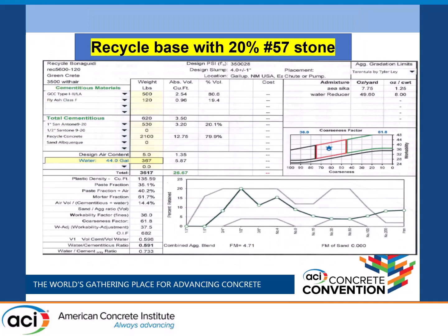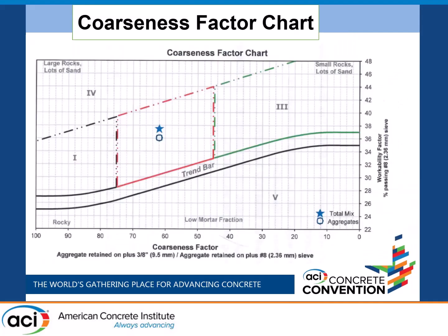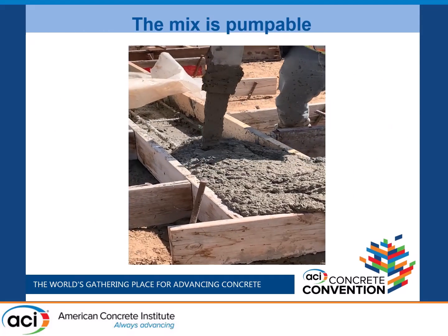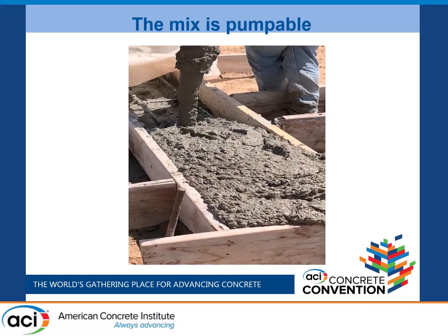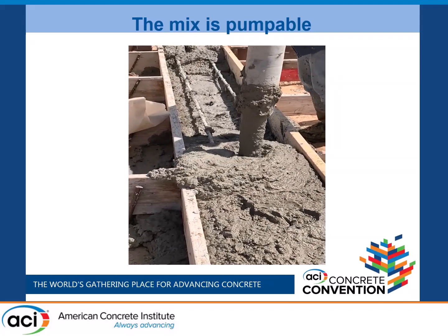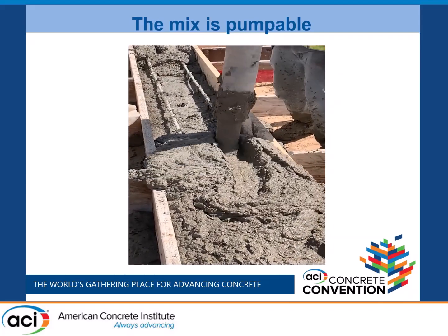Using part of the tarantula curve that Oklahoma State came up with, 20% of 57 stone is added. You fit into the tarantula curve other than being high on the right on the percent passing the 200 sieve. The coarseness factor chart puts it right where it should be. And then you pump it — we were pumping foundations, and it looks like normal concrete. Nothing to be afraid of.